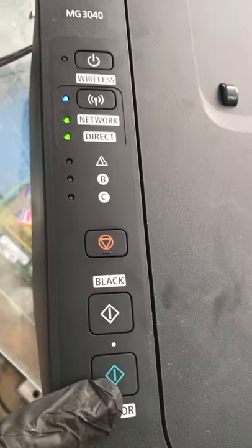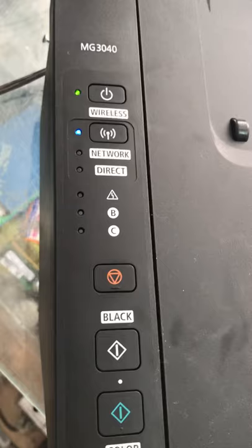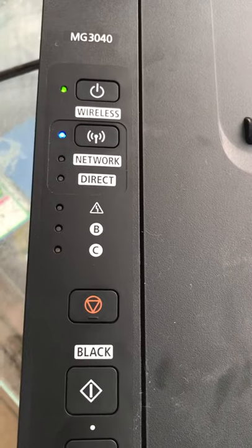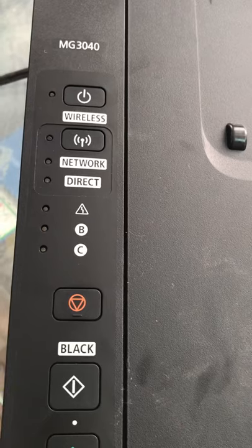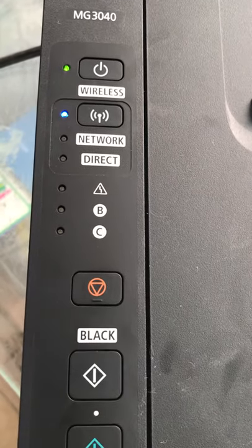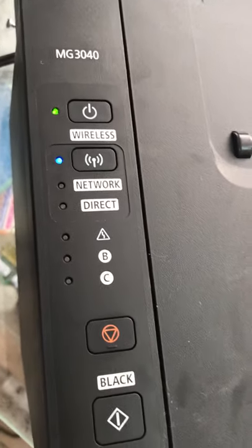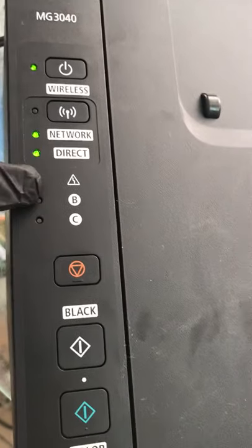Now both are selected. To confirm the settings, I will press the color button. The settings will be confirmed and saved — both the direct connection and network connection. For the Wi-Fi direct connection, if you do not know the password, I will tell you: the Wi-Fi direct password is always the serial number of the printer.